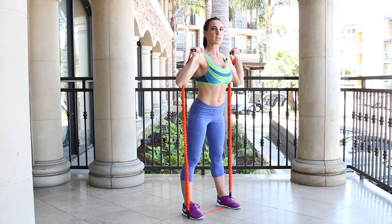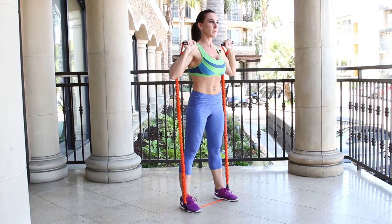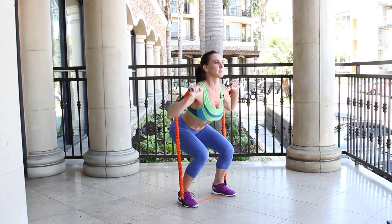You're going to squat down. Keep your chest up. Seat back and come up. Squat down and up.